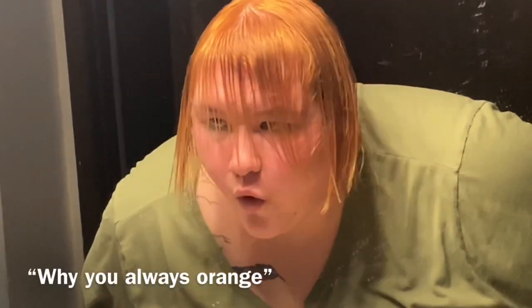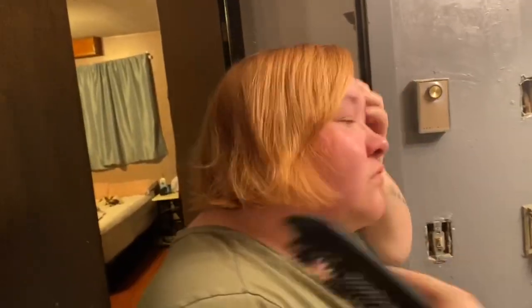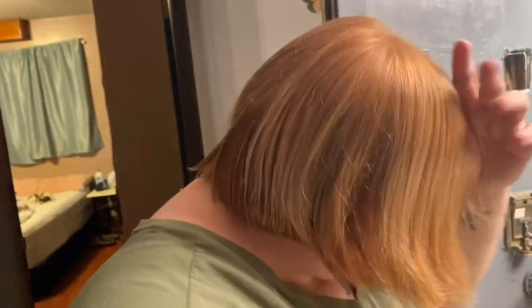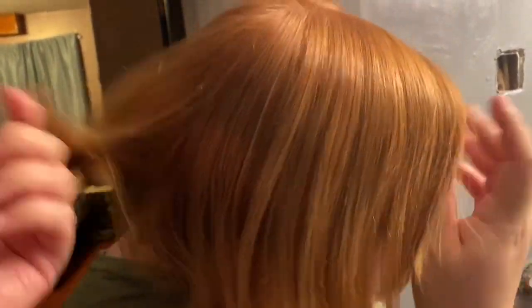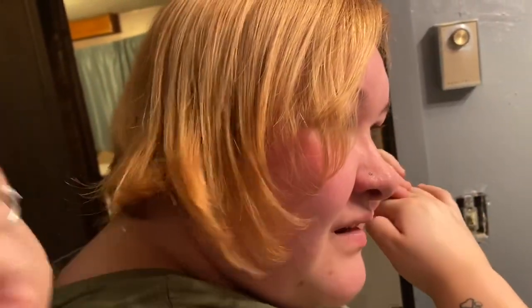Why are you always orange? Why do I look like Scooby-Doo? Oh my God. I'm going to call you Strawberry Shortcake because it's strawberry blonde now. Oh shit, it's actually soft. It's soft. The very ends feel a little icky-ish. They feel a little dry, but just put some conditioner or trim it.